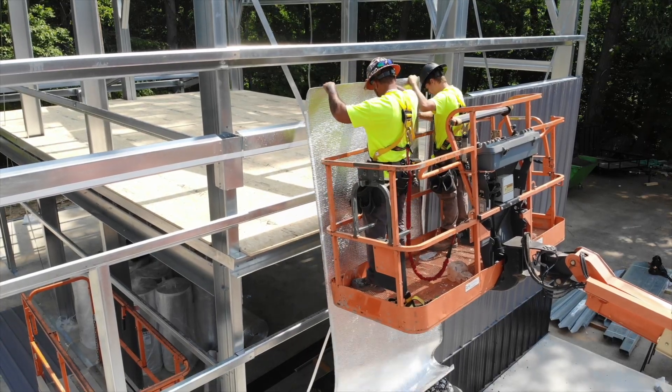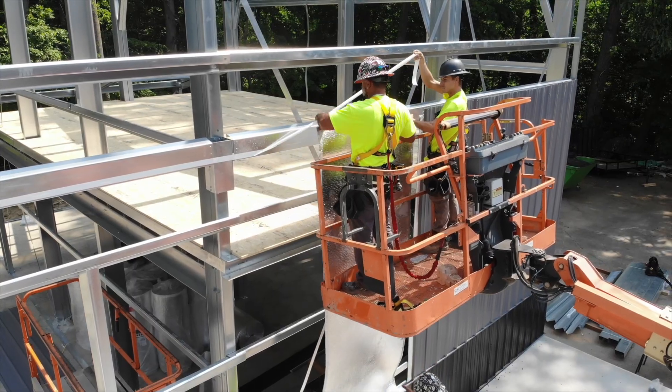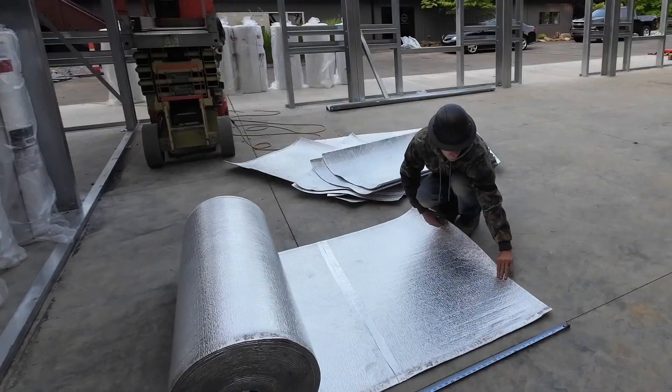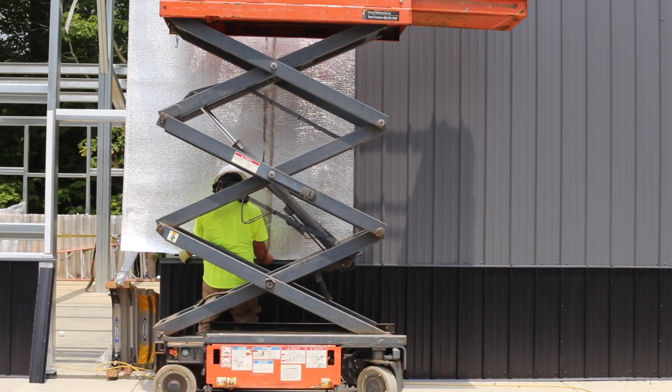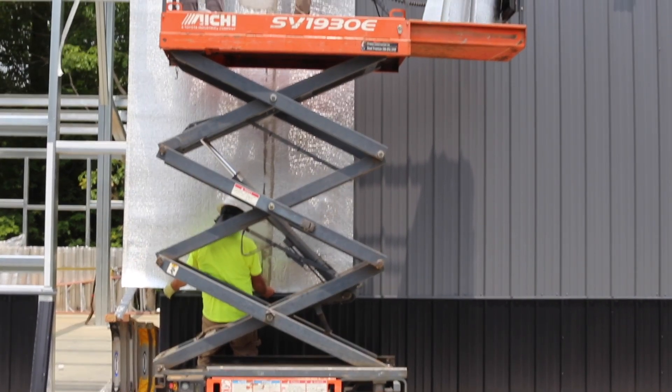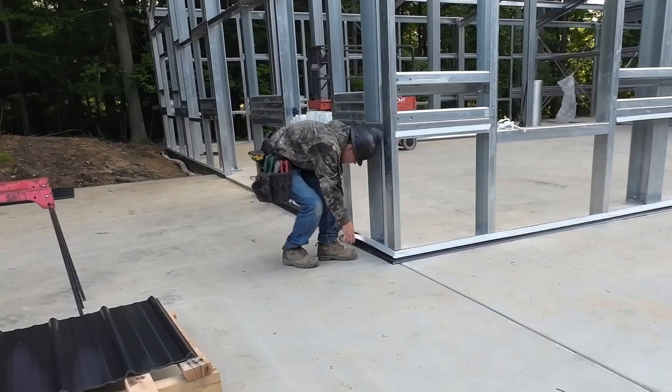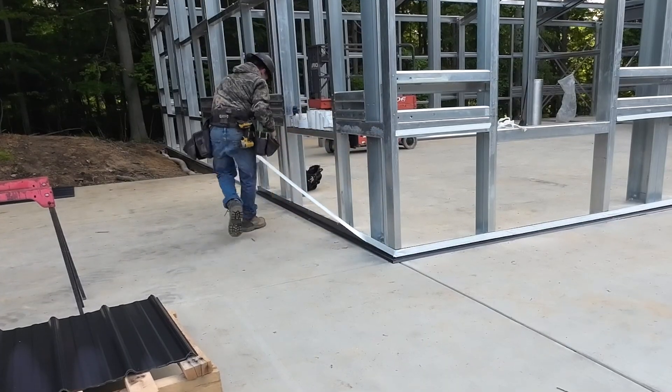If your building has roll insulation, you will install the material as you install your wall panels. Measure and cut the insulation to the proper length. Pull the insulation tight against the wall and secure it to the framing using double-sided tape. The double-sided tape can be pre-attached to the walls to make the installation quicker.